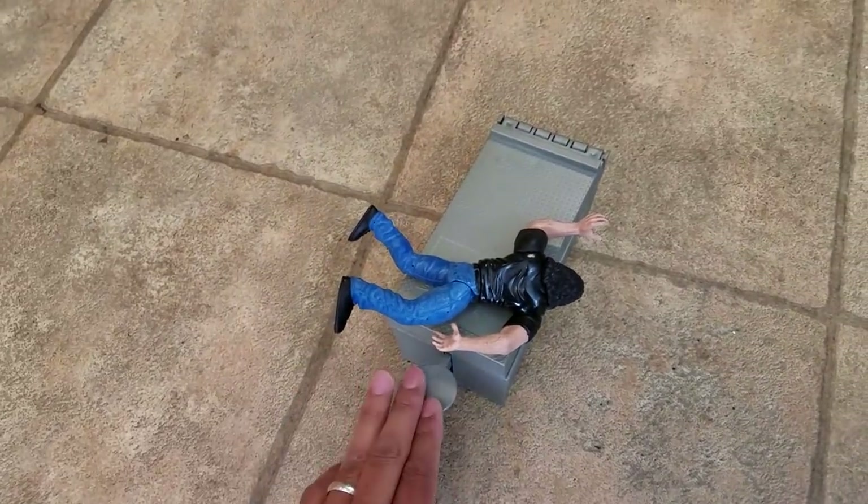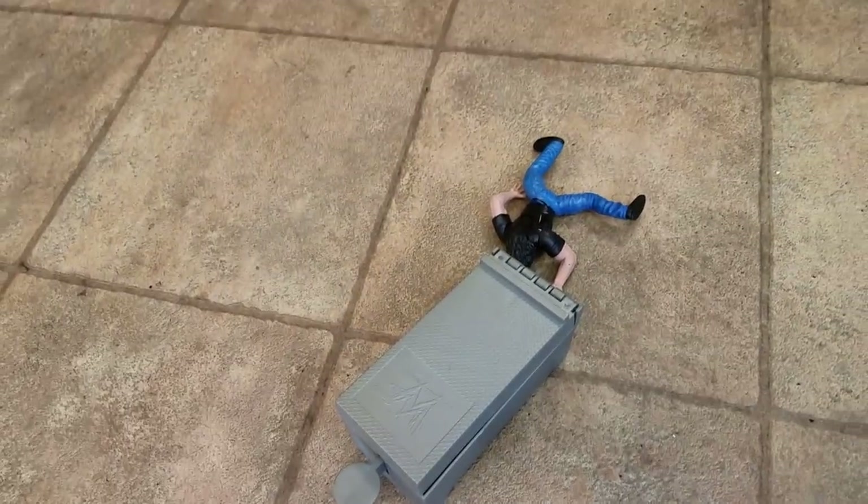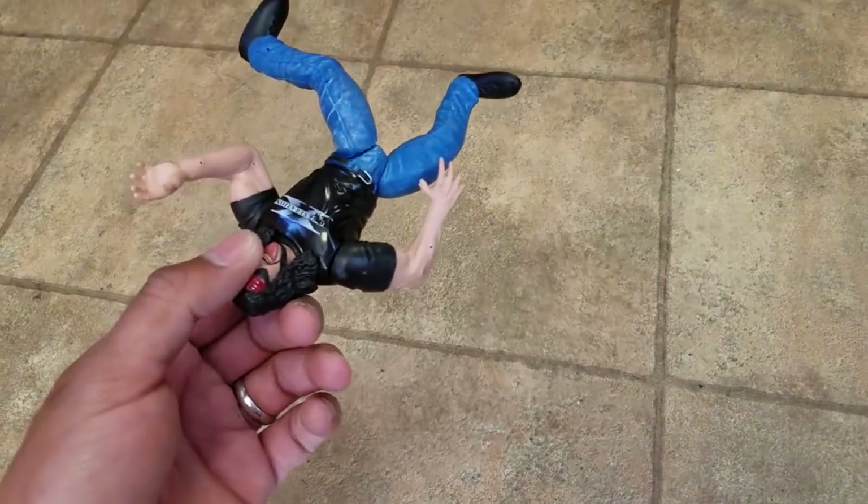We'll do it again. So it doesn't go that far forward, but it definitely does get some good height — I think it probably went up a solid good foot.